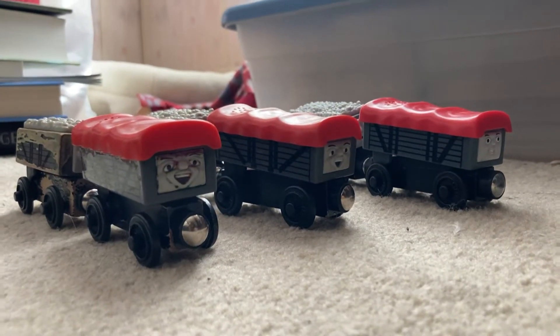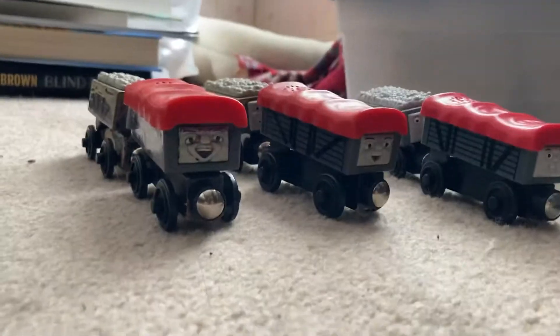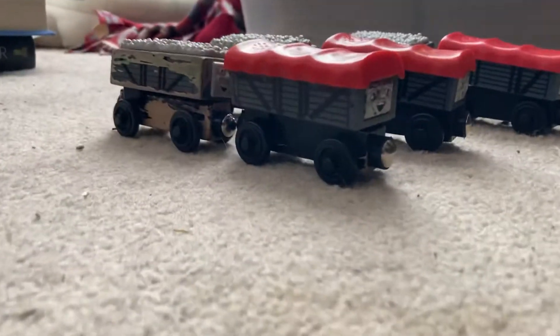Hey everyone, this is Thomas Wooden Railway Lucas. Sorry for the camera angle because I'm using my phone to record this. This is a Thomas Wooden Railway discussion video on the Giggling Troublesome Trucks.